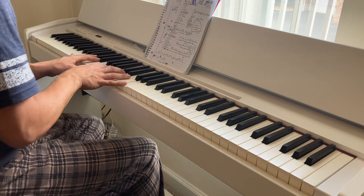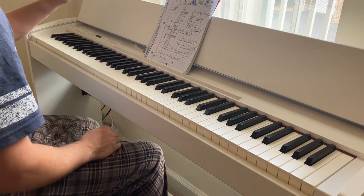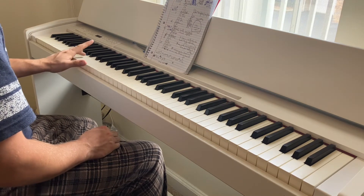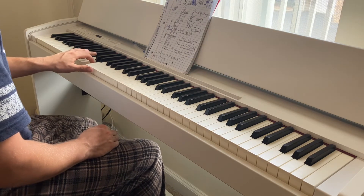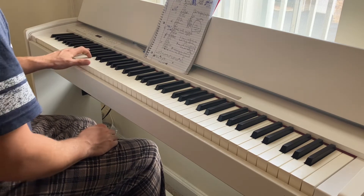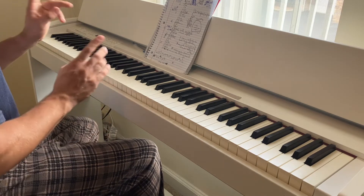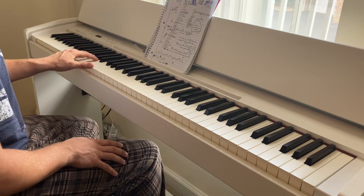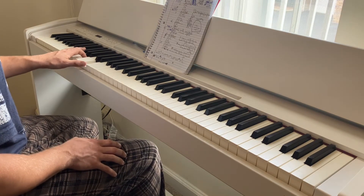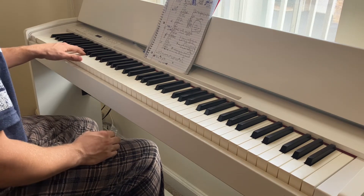Great progression. Let me tell you about it. We got G octaves — everything's going to be super octaves. It's your root, your fifth, and your root again. Everything. So we'll start with the left hand: G, D, and G. Then D, A, and D. Then E, B, and E. And C, G, and C.